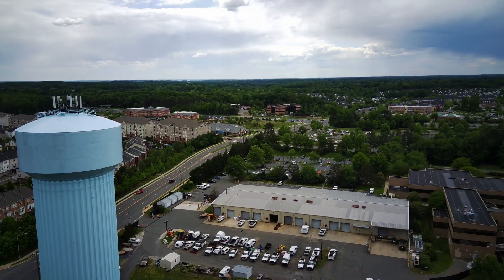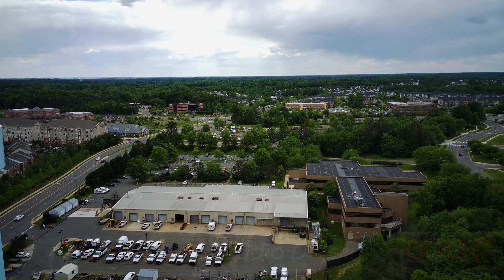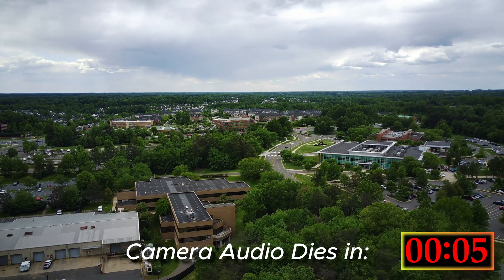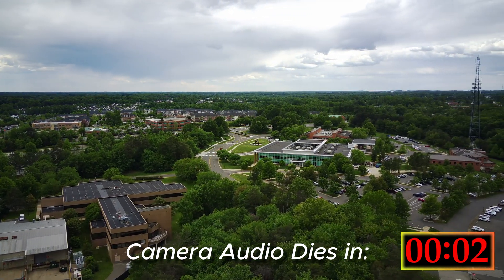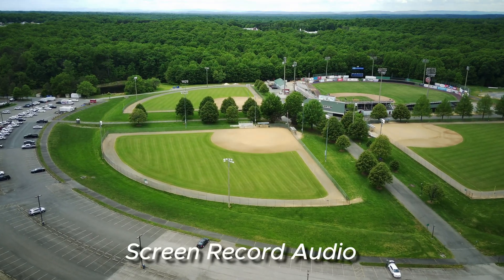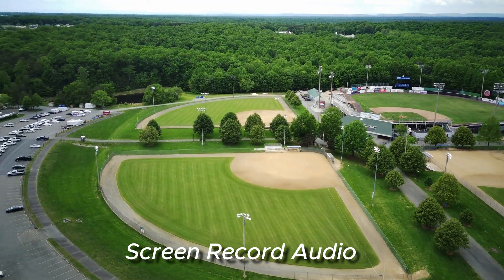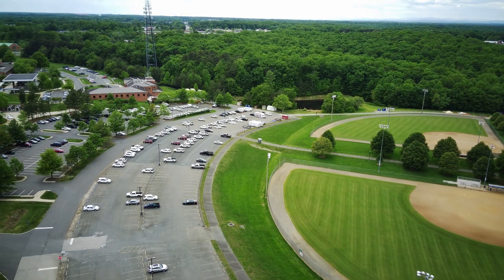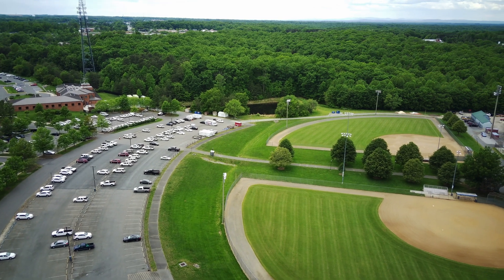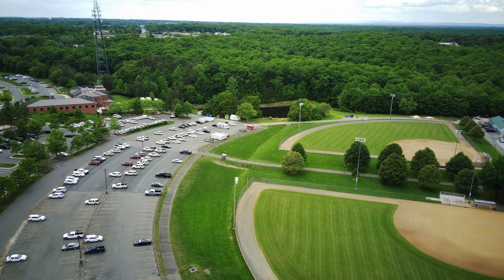Doing a slow pan over this way, and so far this is looking pretty okay. The horizon is nice and level for the most part. So what I'm going to do, like I said in the beginning, is do a waypoint mission and see if this works. I'll stop the recording here — I still have my screen record going.